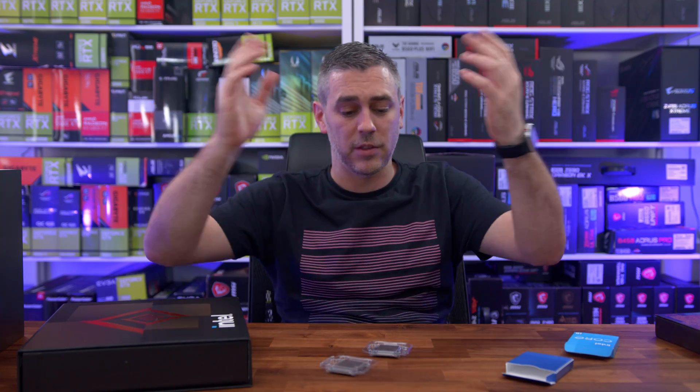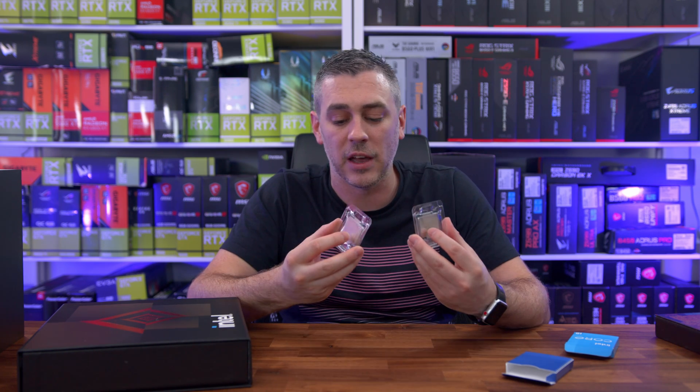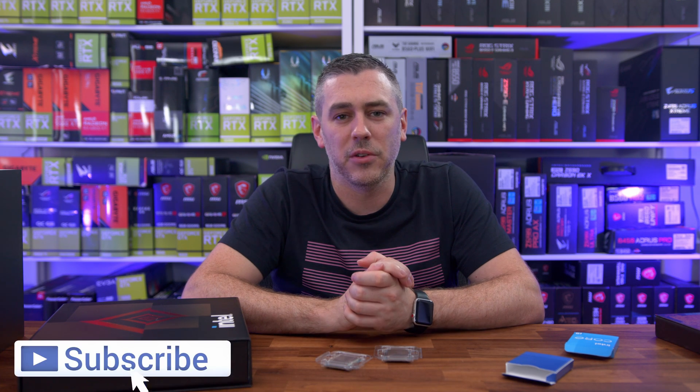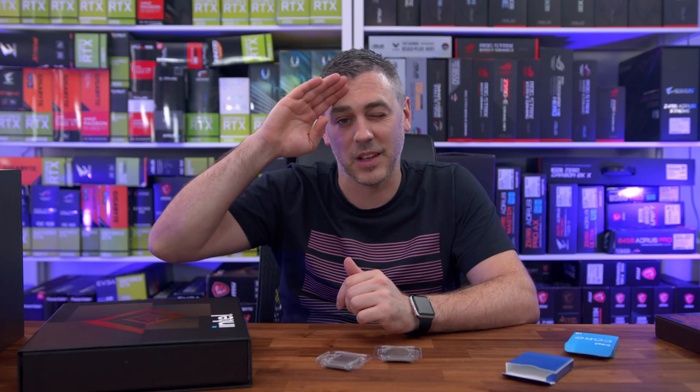For us, this was the whole point of doing a preview — showing you exactly what we've got here and what we're going to be testing. Hopefully you enjoyed it. If you did, you know exactly what to do, and I'll see you in the next one. See you later, guys. Bye-bye.